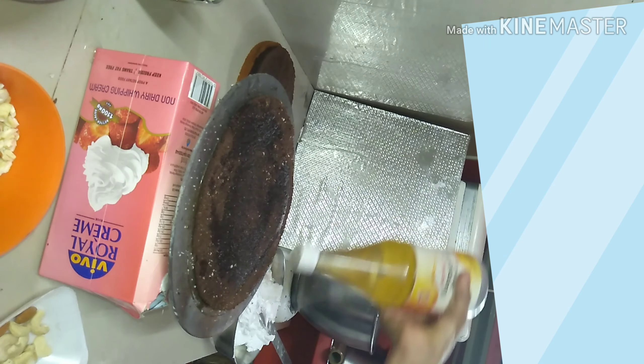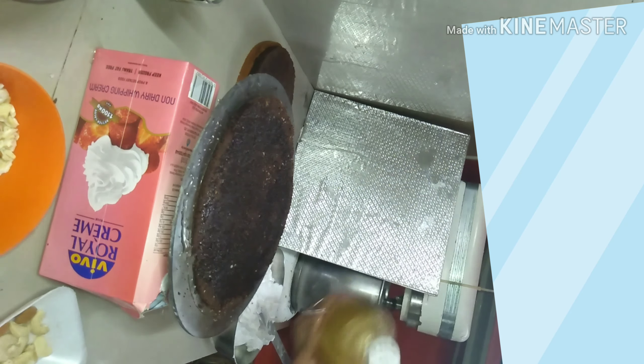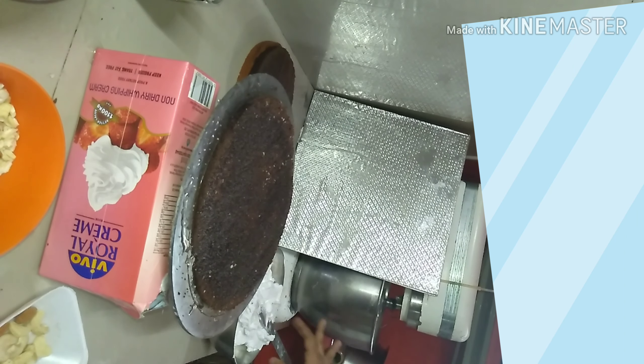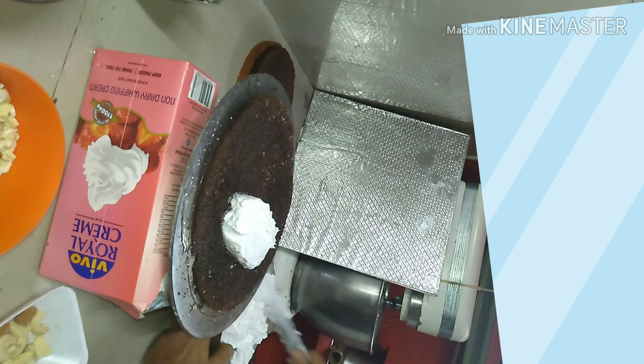I will put some chocolate sponge in the layer. We will also add a boost. This is a bit of badam, a little cashew, a little chocolate chip — this is the milk maid.